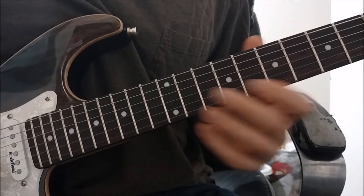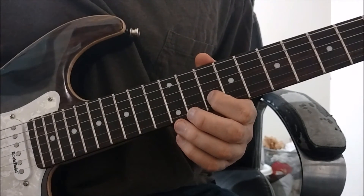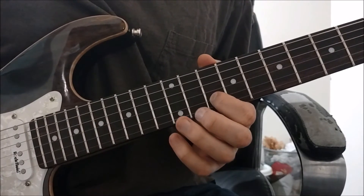Going over to the B string, we're going to take our pointer finger and play the tenth fret. And then with our pinky, we're going to play the thirteenth fret.